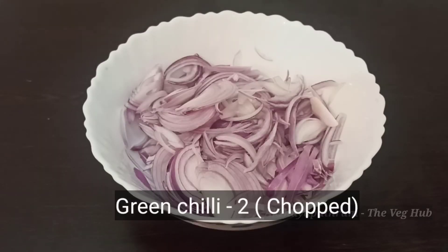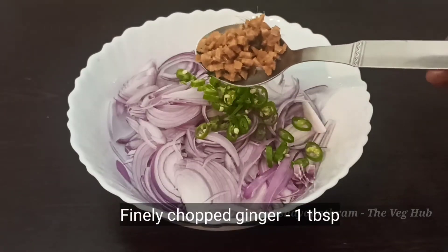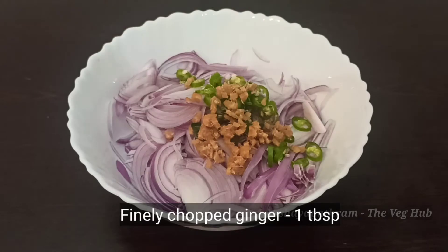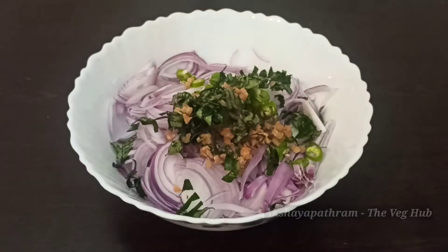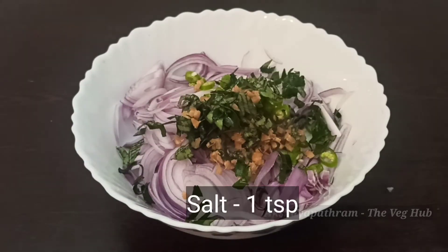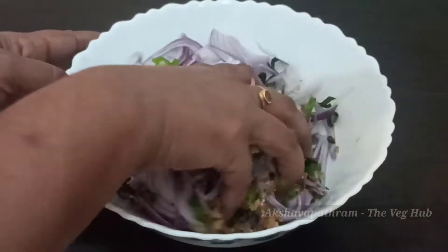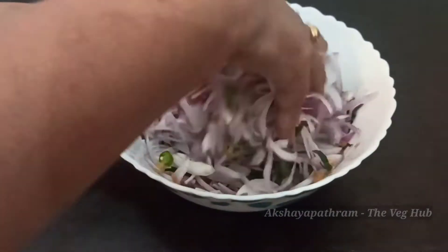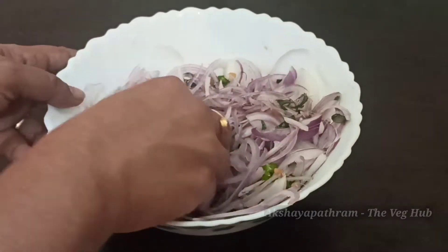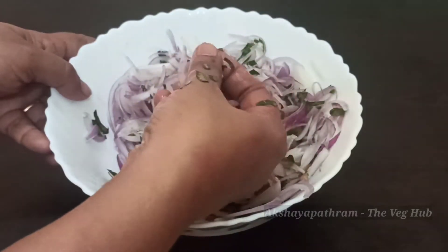We will mix the Ullivade recipe. 1 tablespoon of garlic. Mix it well and cut it well.